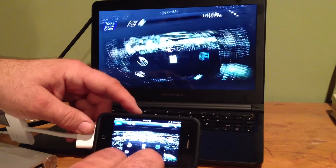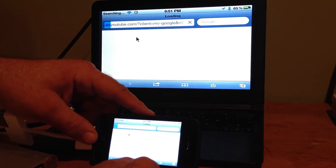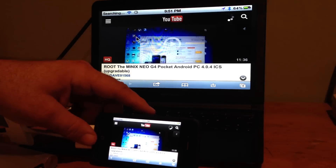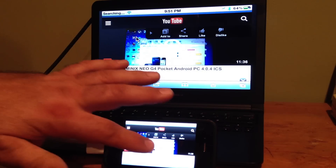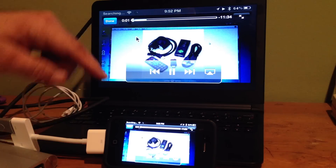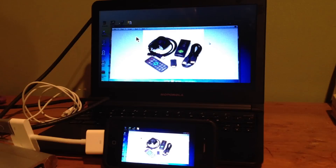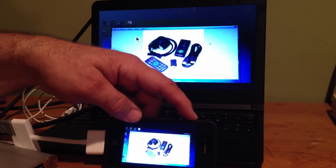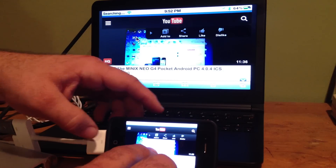Now let's close that and open YouTube — Safari rotates obviously. I'll pull up one of my YouTube videos: 'Root the Minix Neo G4.' There goes my video, full screen. This is all over Wi-Fi, but if you have an iPhone 4 with 4G you can use that too. You can double-tap to adjust the scan, sound is coming from the speakers, and that's all working.